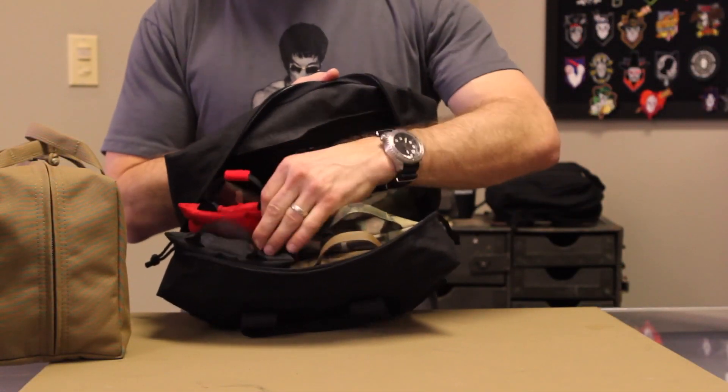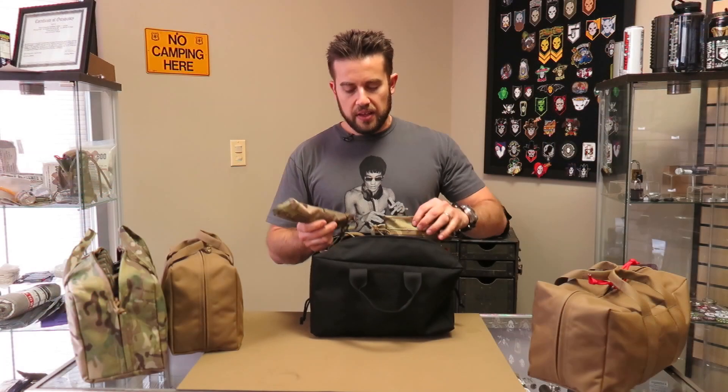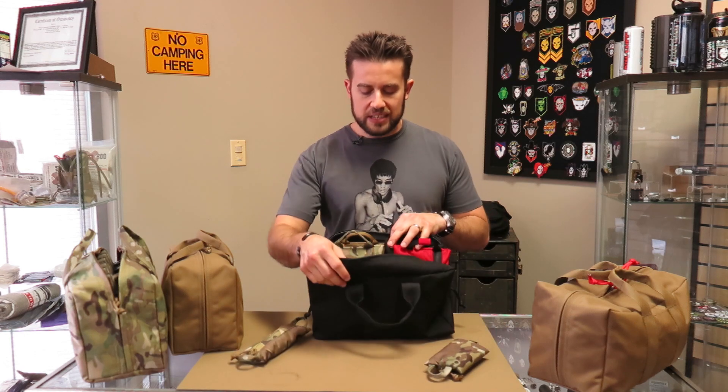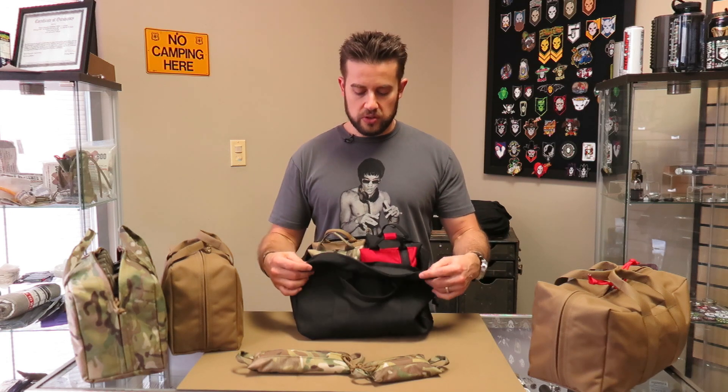You can fit probably between 4 and 6 of these in here. We do make other zip bag sizes like the skinny and the mini size zip bags, and you can fit quite a few of those too. We purposely didn't offer any interior organization in this bag because we already have bags and options for internal organization inside bags. We wanted to make a bag that's less expensive to the end user, but also fits a lot of what we already have existing so that you can use our existing product line within this bag too.